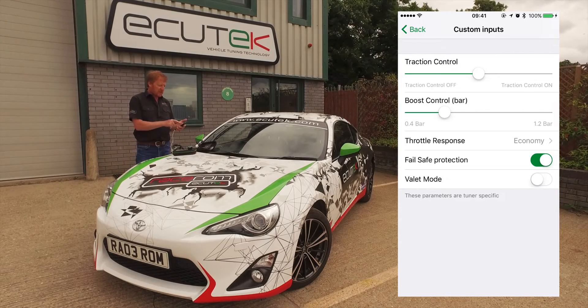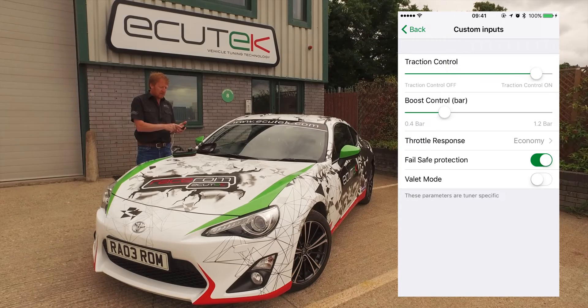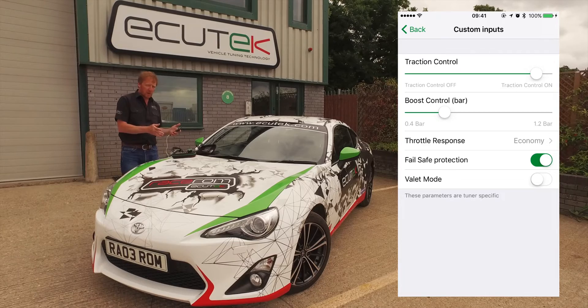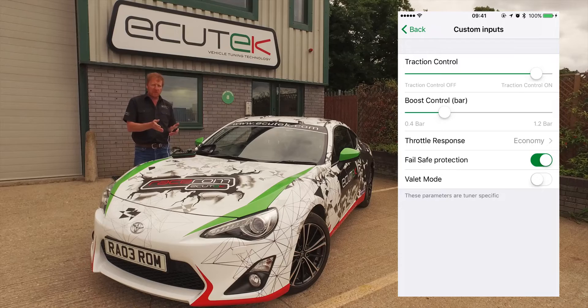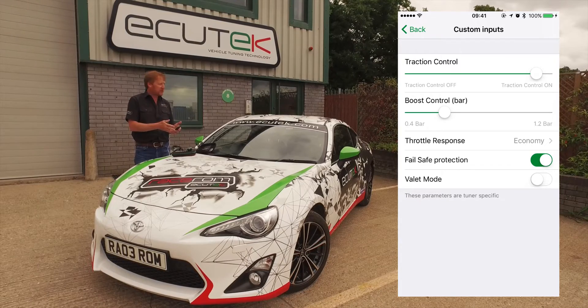Starting at the top with traction control — we can simply increase or decrease the amount of traction control. This is not the factory traction control, we disable that. The tuner can set up clever ignition retard-based and/or throttle control-based traction control.